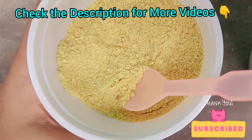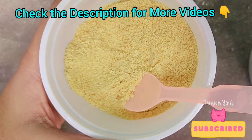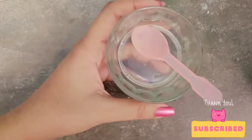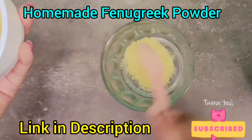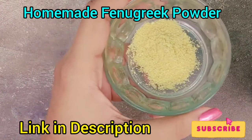If you continue to use this face pack, your skin complexion will increase. How do you make this fenugreek powder face pack? I will give you a link in the description. In a bowl, you can add fenugreek powder and the other powder.